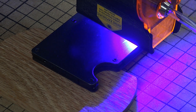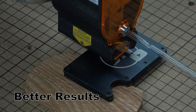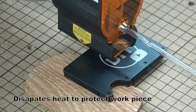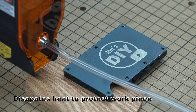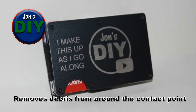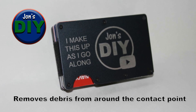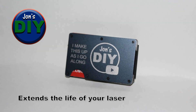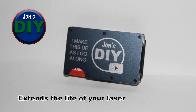So why should you add air assist to your laser? Well, one, because it helps the machine achieve better engraving or laser cutting results. It does this by minimizing the heat around the laser head and it dissipates the heat where the laser contacts the workpiece. It also removes debris from around the contact point and prevents the workpiece from burning. And it extends the life of your laser — so right there, money-wise.